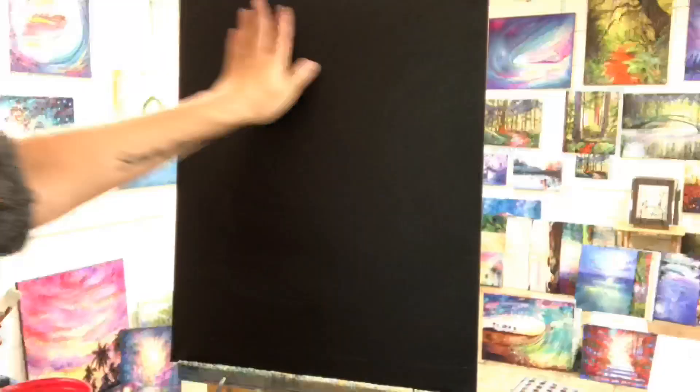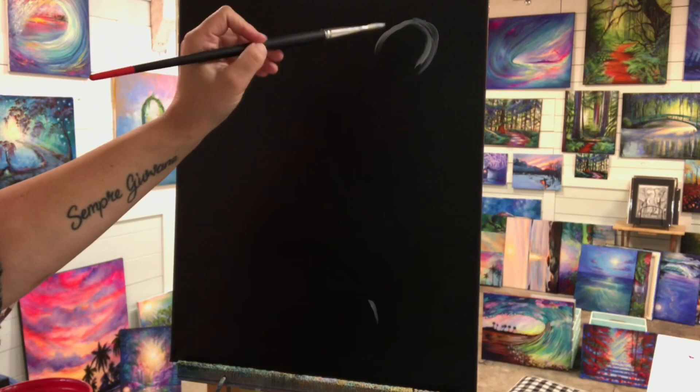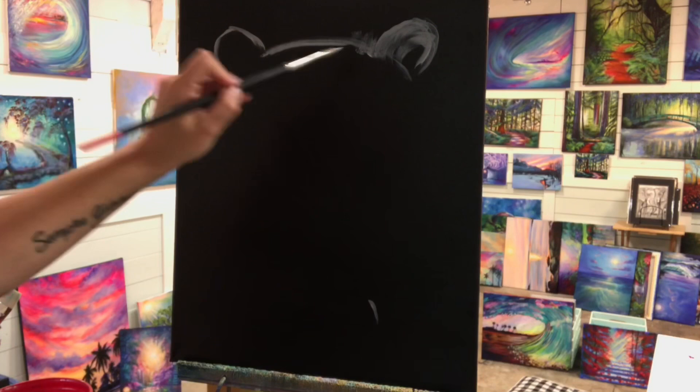I'm working on a 16 by 20 black primed canvas. You can get one of these canvases at your local art store already primed with gesso, or you can just take any canvas you have laying around and do a few coats of regular black acrylic paint. Gesso works really, really well too — it's actually the preferred choice.